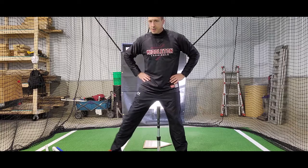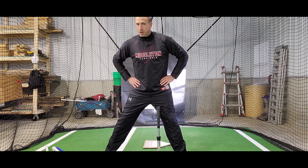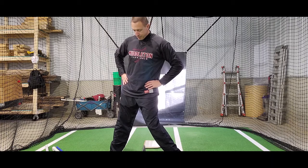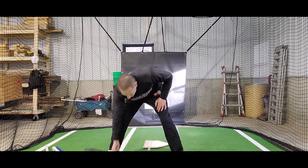Start with your hands on your hips, take your step into your launch position, drop the front heel, pick up the back heel, drive the back knee, and you should be able to pretty easily knock the tee over.